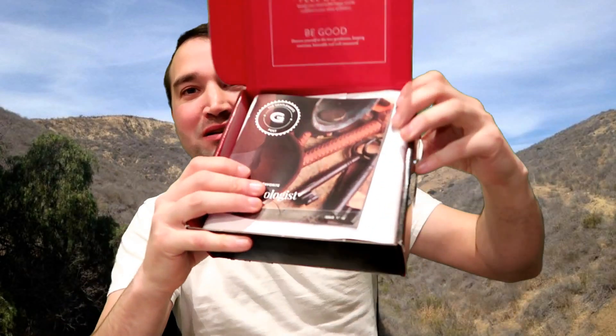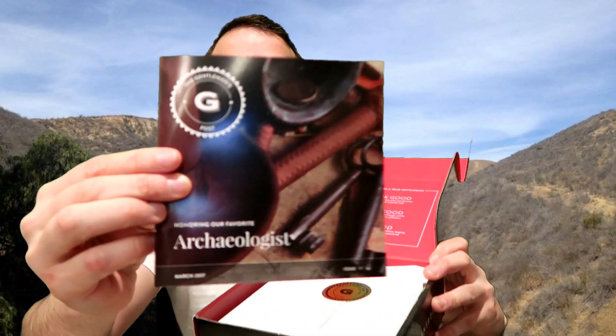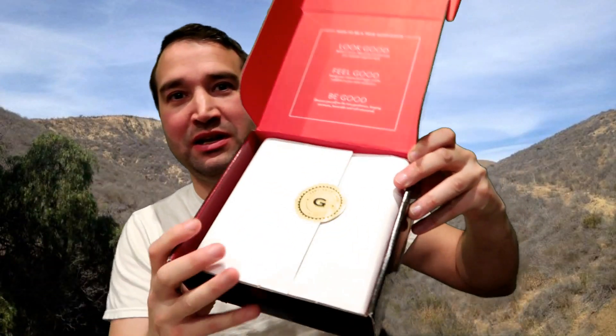Hi guys, welcome to my channel, and welcome back to those of my subscribers. So this is my Gentleman's Box — my fiancée got me this monthly subscription for gentlemen. Let's see what's in here. The packaging is always neat, and check it out — it tells you what's in it.